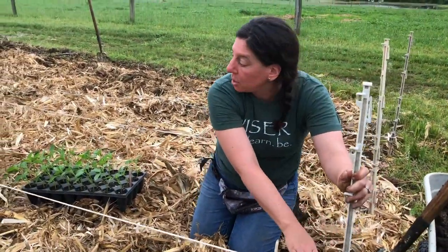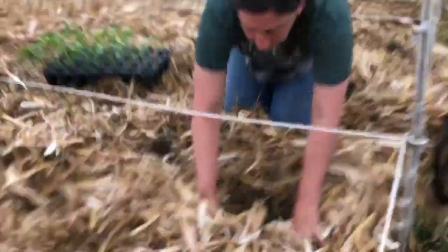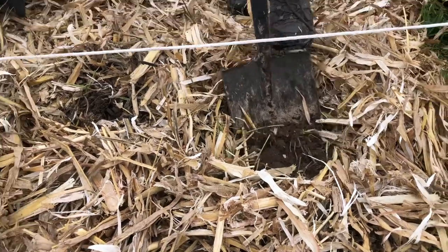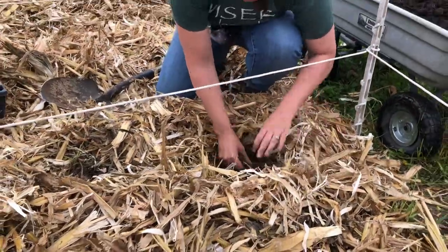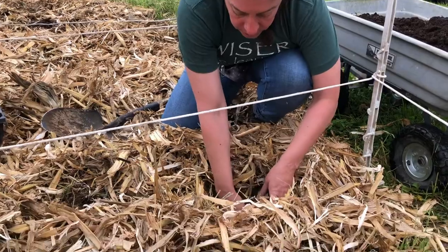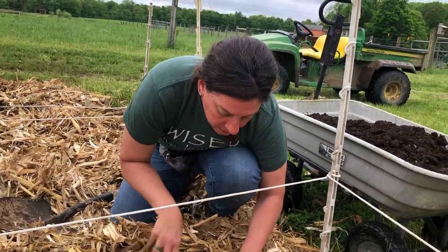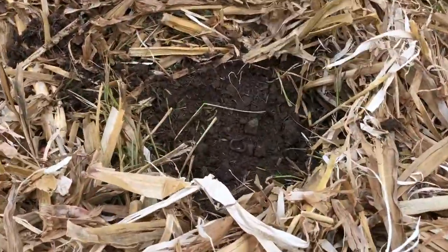We've set up our stake and string to have nice straight rows and we're ready to go. What I'm going to do is just pull the mulch back, take my shovel, and dig in a little bit. You can see the soil is perfect right now. This section of the field is a little compacted — it hasn't been in production for a while, it was part of a walking strip. So I just want to make sure it's nice and loose down there for those roots to get in and have good circulation, breaking up any clods. Oh, there's a little worm — good sign. That's perfect.